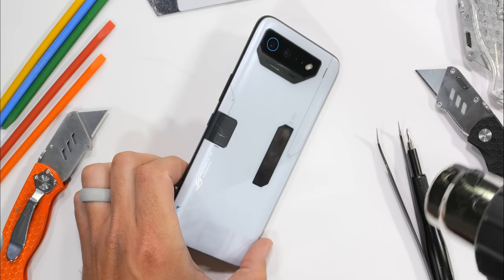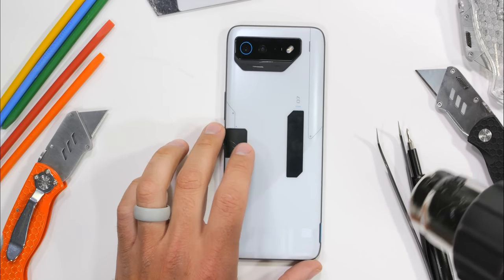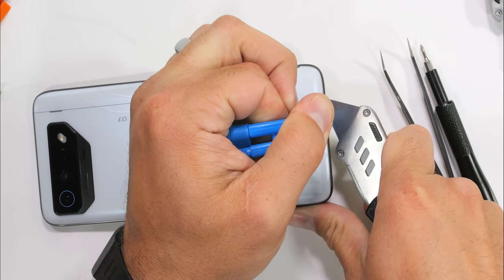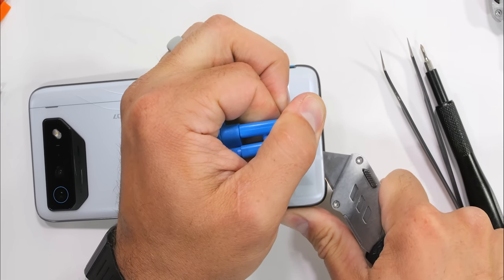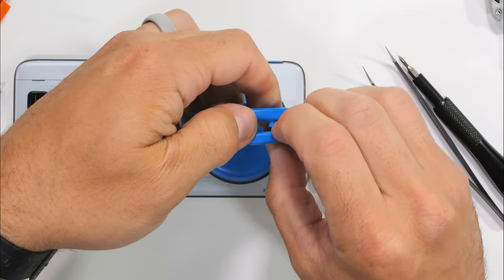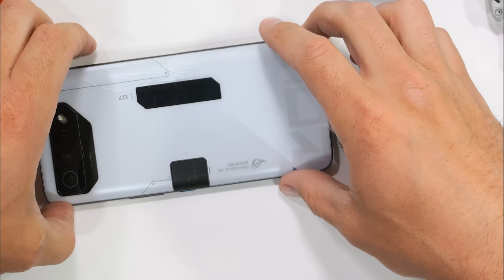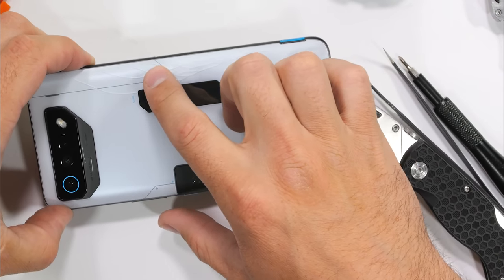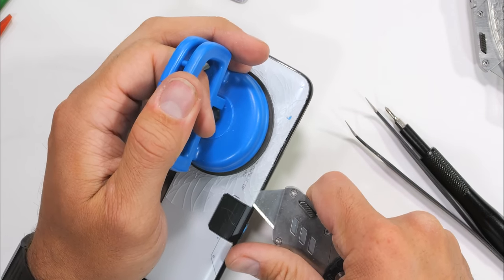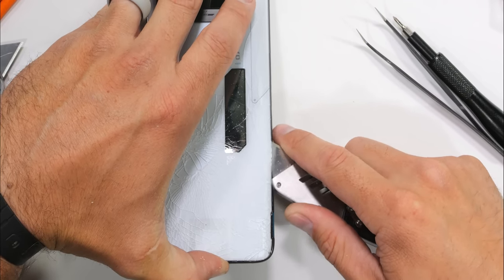Heat is our best friend during the back glass removal. Even with all of its motorized doors, loudspeakers, and external triggers, the ROG Phone 7 Ultimate still is IP54 water resistant. Unfortunately, due to that curved glass, extra glue, or just my eagerness to enter, we did end up cracking the back glass right over top of that 2-inch rear OLED panel. With how many cutouts and curves this panel has, it was kind of bound to happen.